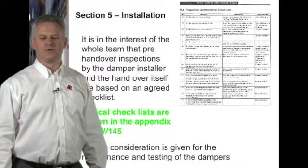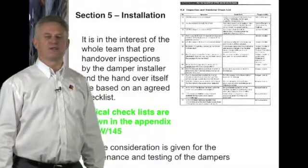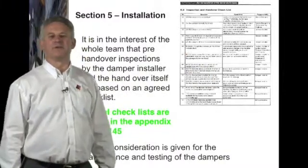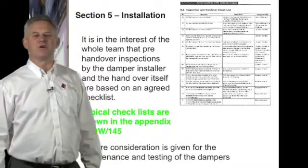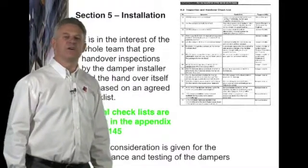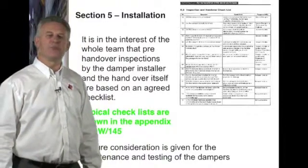It is in the interest of the whole team that pre-handover inspection of the damper installation is based on an agreed check sheet. Whilst this is guidance in DW145, it will become very important when CE marking comes into place in July 2013. It is also important not just to consider the installation but also access to the damper for future testing. The Regulatory Reform Fire Safety Order came into effect in October 2006, replacing 70 different fire safety laws. It applies to all non-domestic buildings in Wales and England and puts a responsibility on the business owner for fire safety.